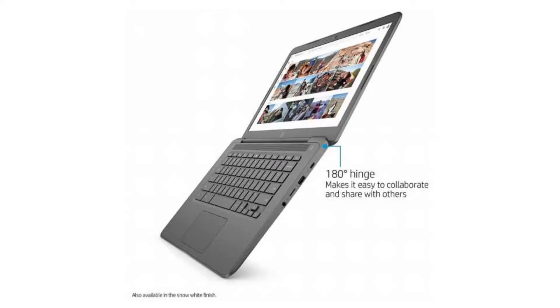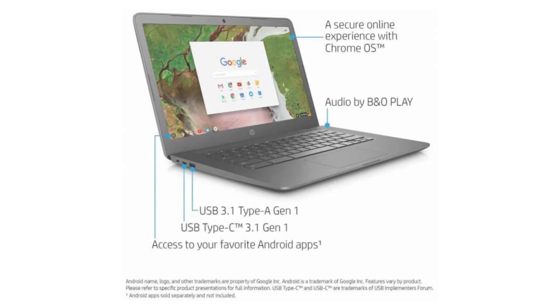It has a TruVision HD webcam, 4 USB ports — 2 USB 3 ports and 2 USB-C ports — a microSD slot, and a combo headphone jack. Connectivity-wise, it comes with a built-in Wi-Fi card and Bluetooth 4.2.